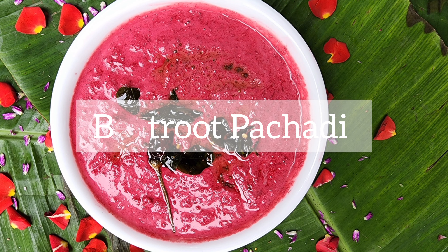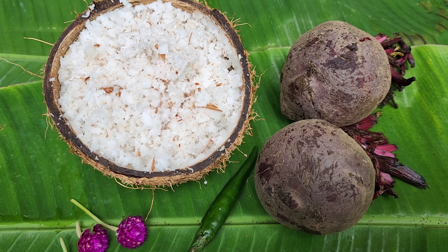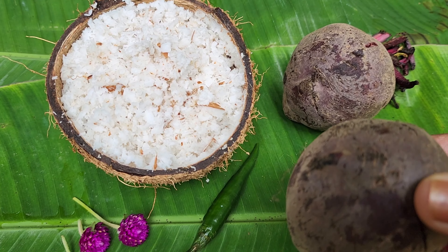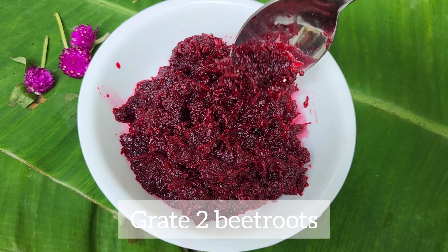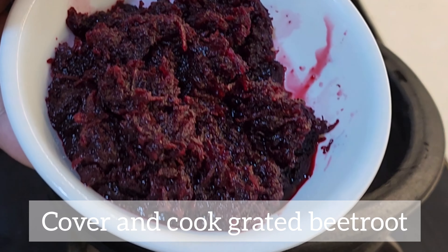Hello everyone. Here is our beetroot. You need to pour the beetroot in a little bit. Let's make a beetroot. Now we will pour in a little bit, then we will pour in a little bit.